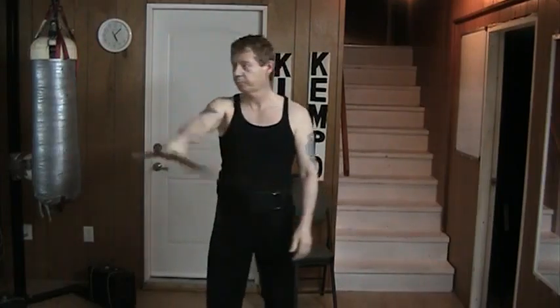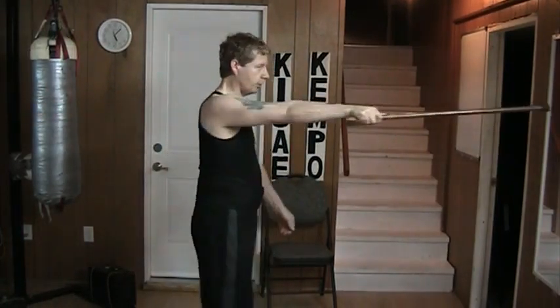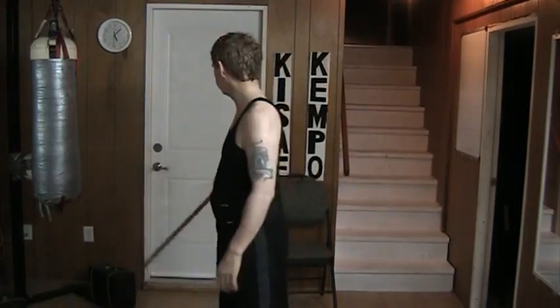Hello and welcome to my YouTube channel. Today, some more exercises with the cane. As always, make sure that you have enough space around you. Because I work here, I know exactly where everything is.